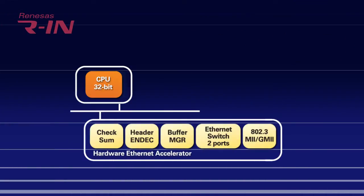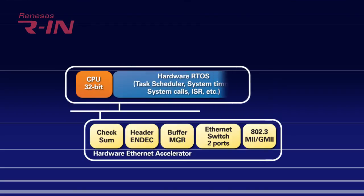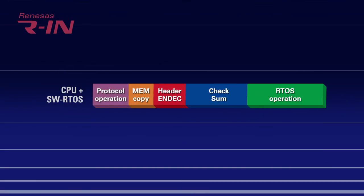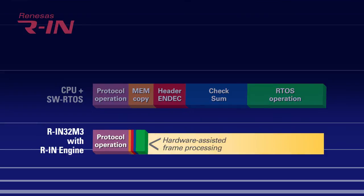In addition, there are hardware-optimized subsystems such as an Ethernet accelerator as well as a patented RTOS accelerator, all integrated in our RIN engine. This helps to reduce the load on the CPU and improve overall networking performance. The RIN32 also includes up to 1.3 megabytes of internal RAM, and the RIN32 EC version has a robust PHY built-in to reduce BOM costs and footprint.